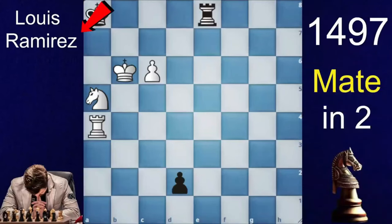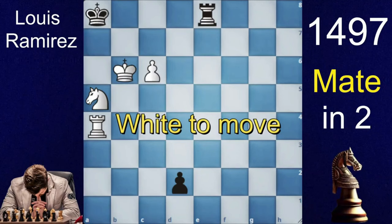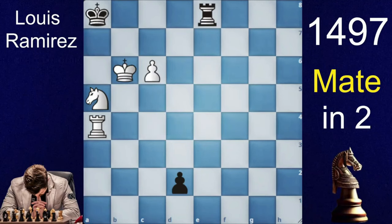This puzzle was made by Luis Ramirez in 1497, so this puzzle is 527 years old. It's white to move and mate in two, so I will give you guys 5 seconds to crack this puzzle.